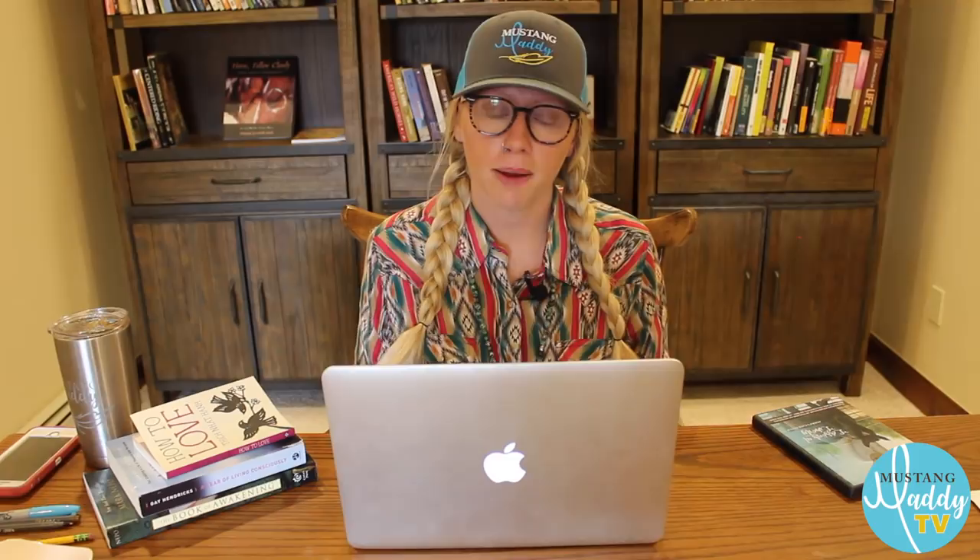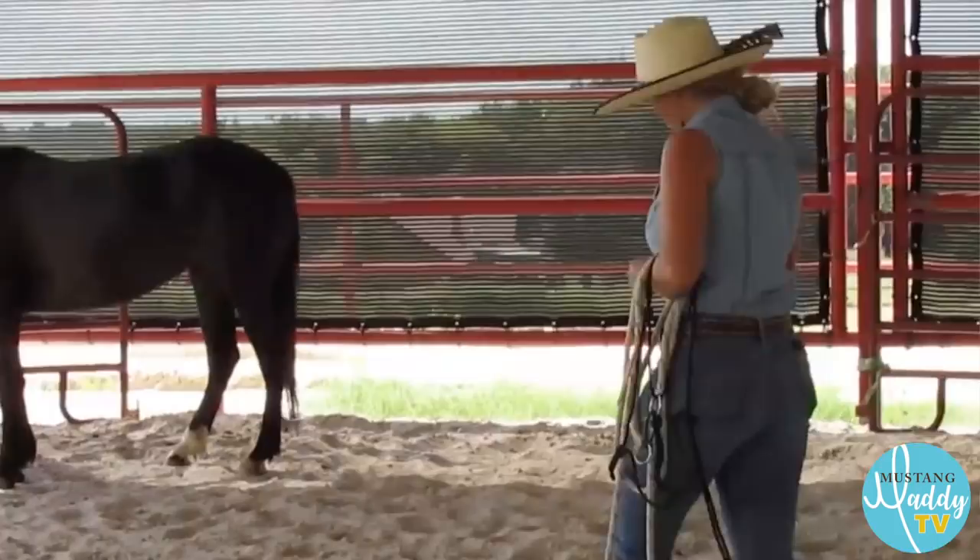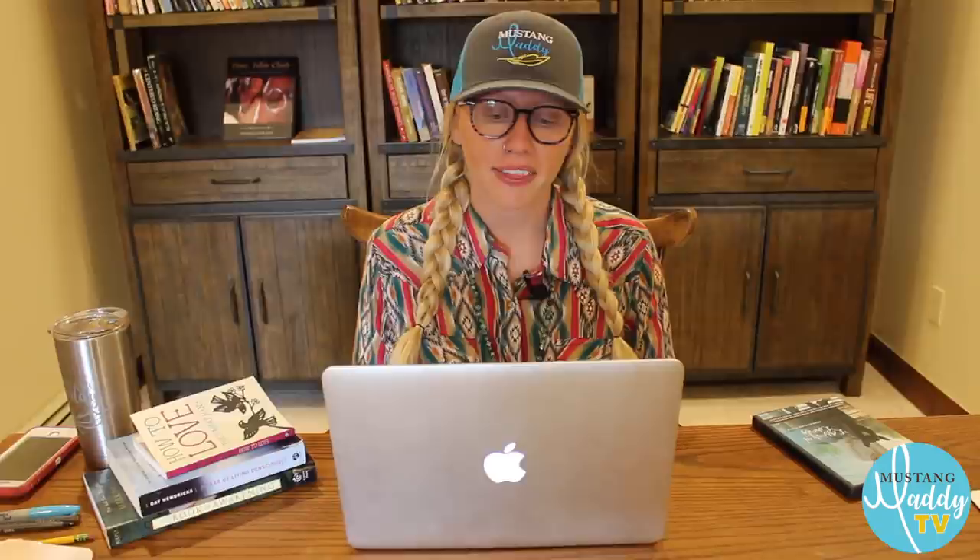An example of negative reinforcement is applying pressure on the reins to get the horse to stop — when he stops, you release the reins as a reward. Negative reinforcement can involve both physical and mental pressure. Going back to Amira's case, in the beginning just looking at her or even walking towards her was just as aversive as applying a stick to a handled horse. Now, positive reinforcement — positive means adding something, and reinforcement means increasing the behavior — so you're adding an appetitive stimulus, something the horse wants more of, symbolized by the carrot.